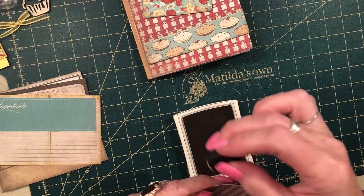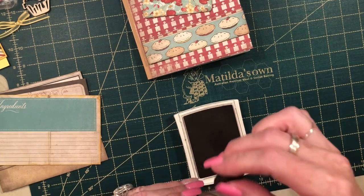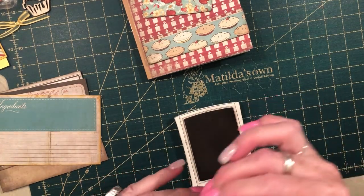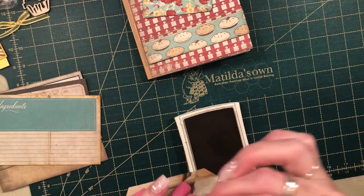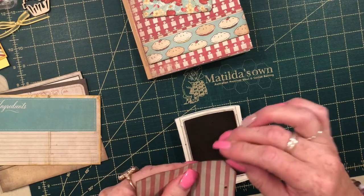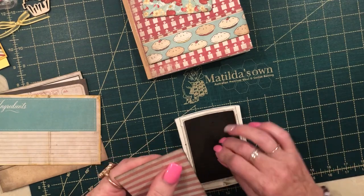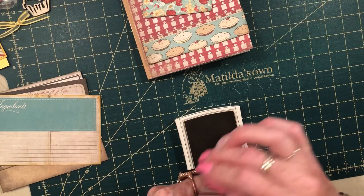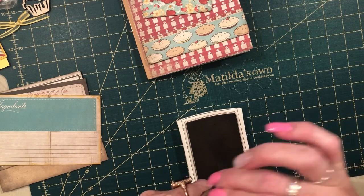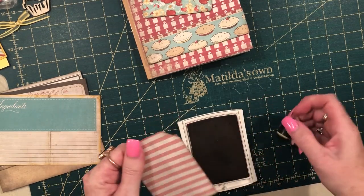You can also laminate these if you wanted to. I did have enough paper left over to do some bookmarks which I will laminate, but the tags I won't because I like that paper look — which will be really nice to put on your rocky road or your little plum puddings. They have sherry but not rum in them. Okay, so that's ready to go.